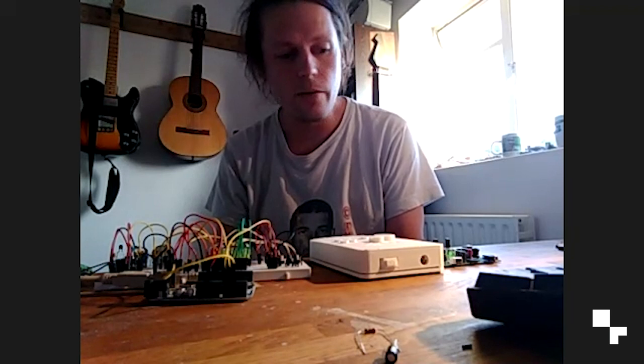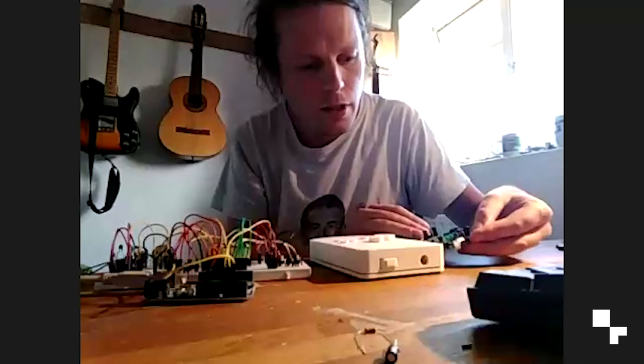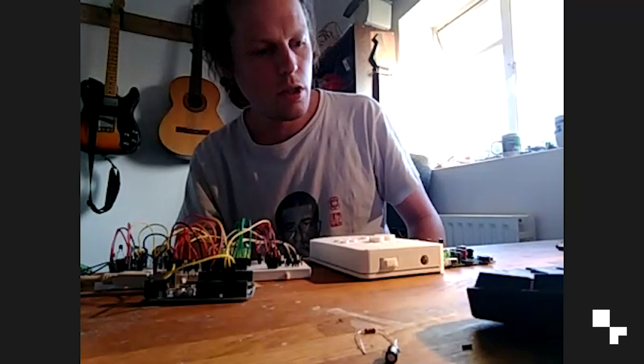I've currently got to the stage where it kind of works, but I'm starting to hit some problems with keeping the audio nice and clean. I've just got to the stage of doing my first PCB for it, which I just ordered from China, and I'm having a couple of minor issues with that. Does that all make sense? Sure, yeah — it makes perfect sense, it's really cool.